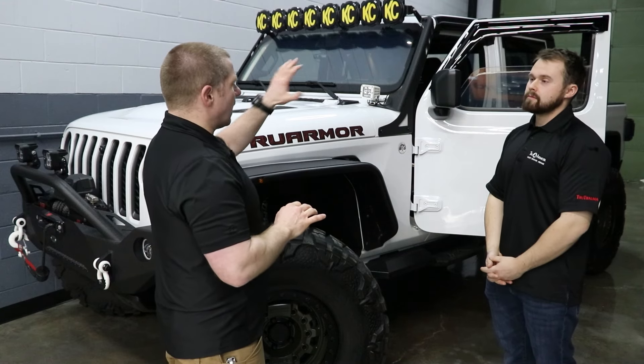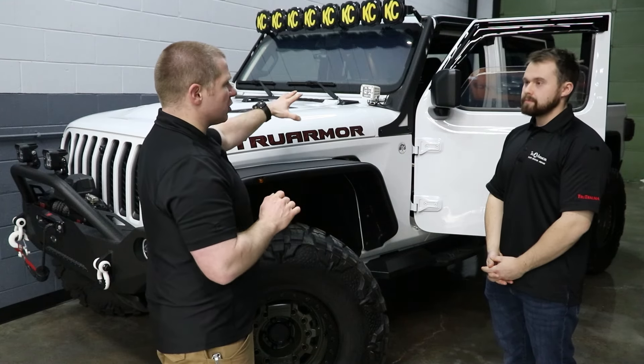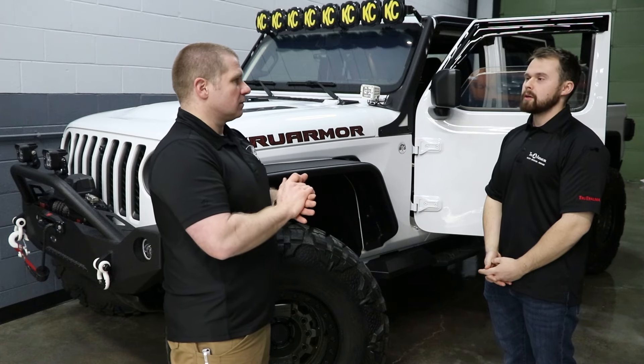You guys offer a line of duty use warranty on this — if this gets shot, you'll replace it? Absolutely, yes sir. And the warranty is on our website.